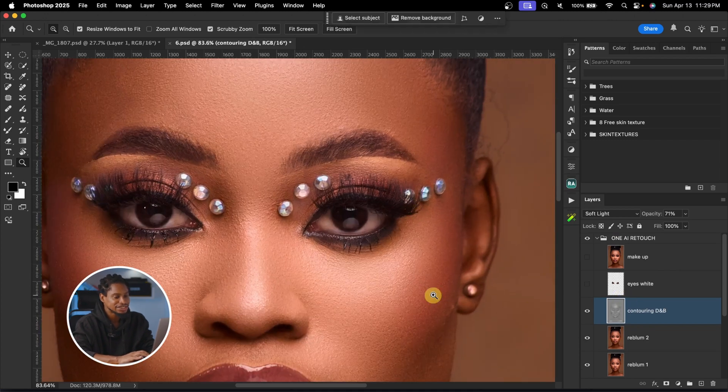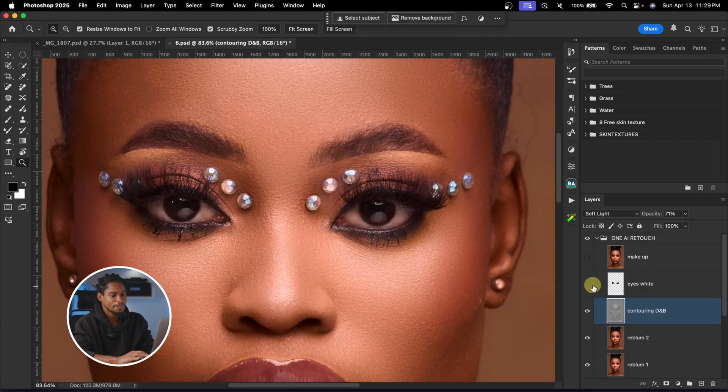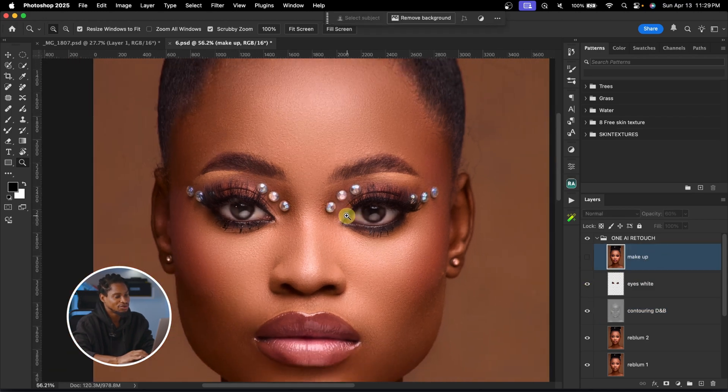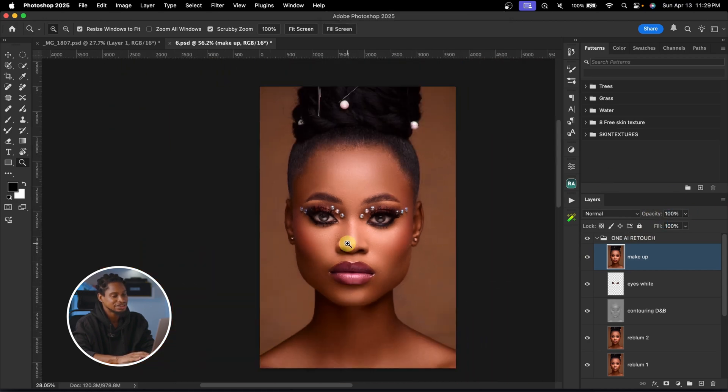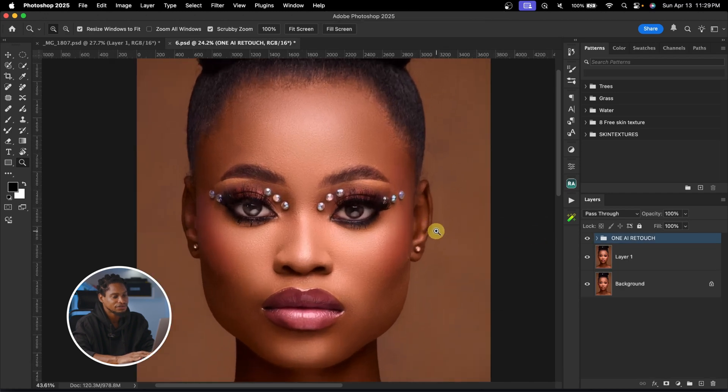Take a look at the eyes — this next layer is the Eye White layer, before and after. The last layer is for the makeup, to enhance it — before and after. You can take the opacity to 100% if you want an intense makeup effect, or reduce it if you prefer something more subtle.